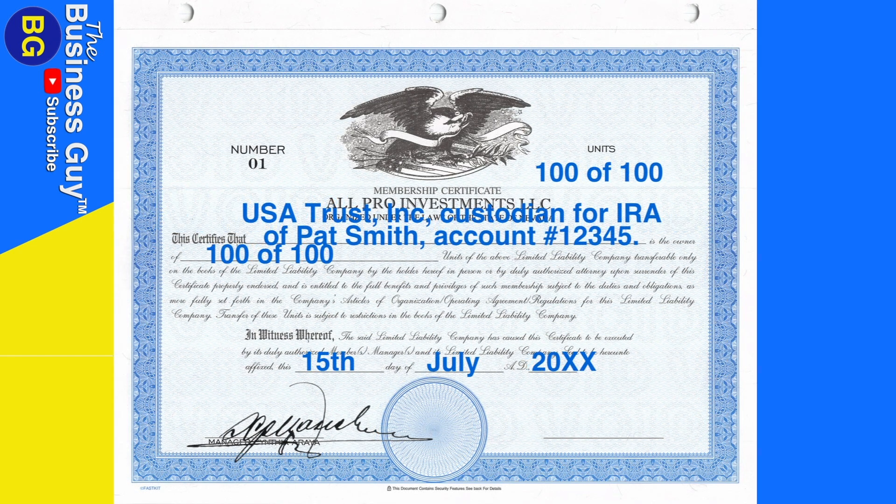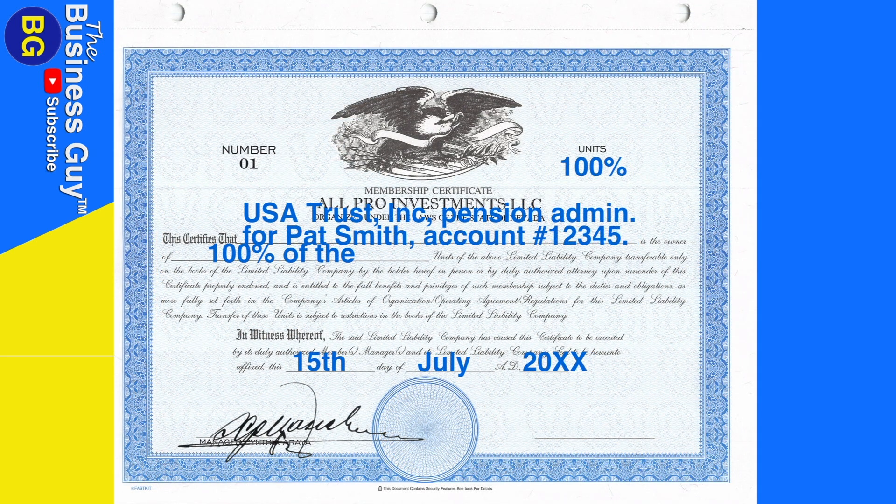Now, let's say your LLC is held directly inside of a self-directed IRA. You simply fill it out as: USA Trust, Inc., Custodian, Custodian for IRA of Pat Smith, Account Number 12345. If the LLC is inside of a self-directed pension plan, you fill it out as: USA Trust, Inc., Pension Admin — that's the pension administrator — for Pat Smith, Account Number 12345.